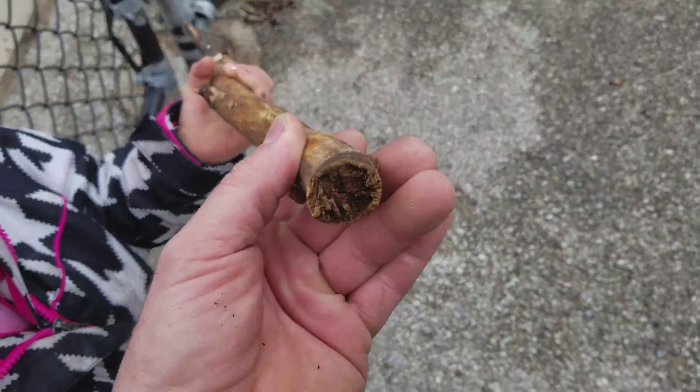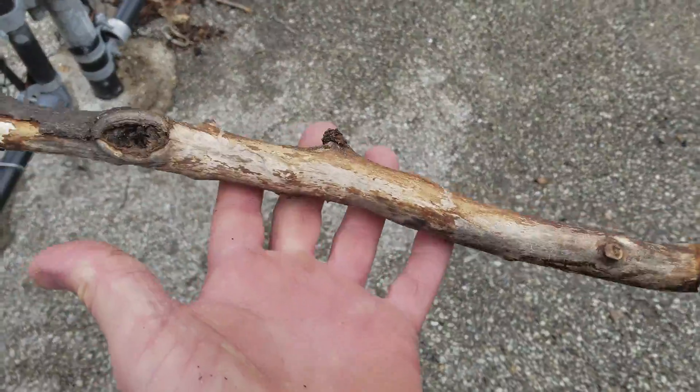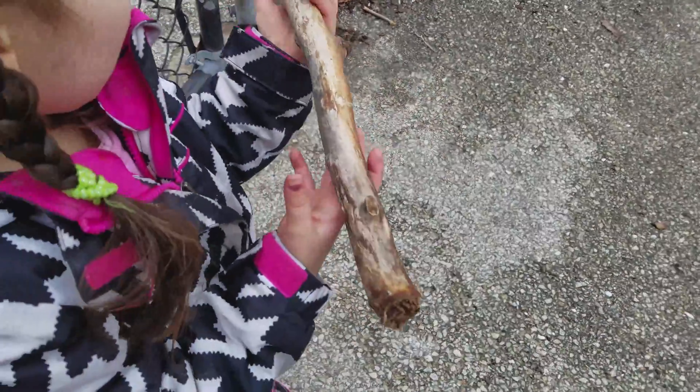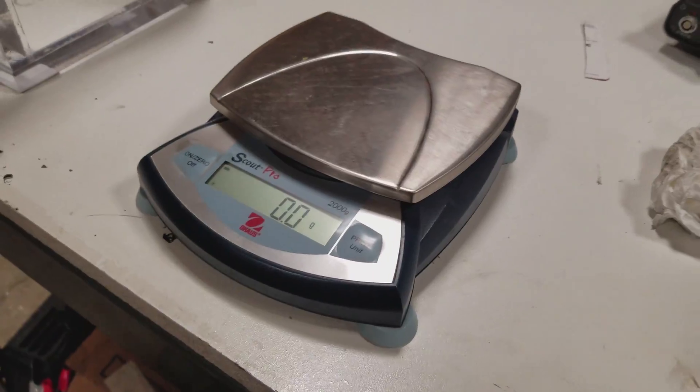Take all of the moisture out, and you know what's going to happen? This is going to become light like a feather, because what's making this heavy is the moisture inside. I'm going to put that in the vacuum chamber.